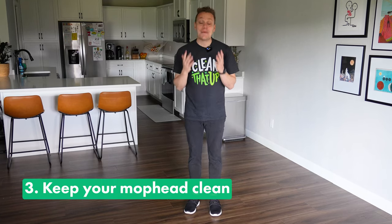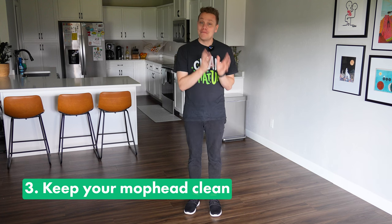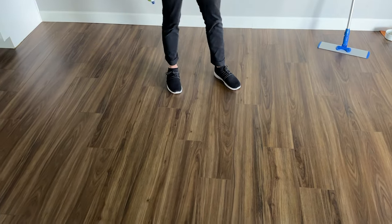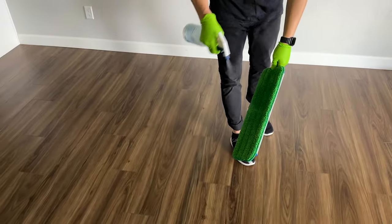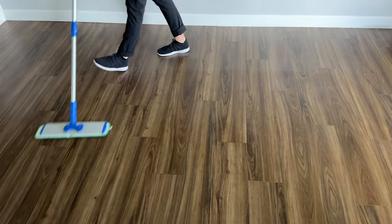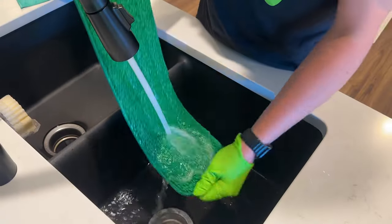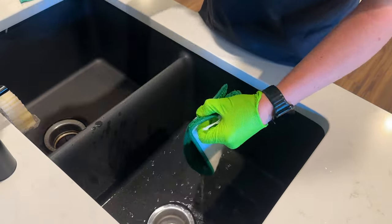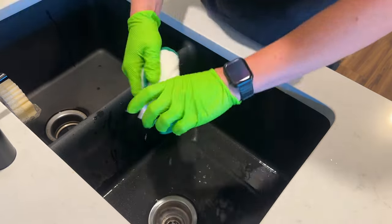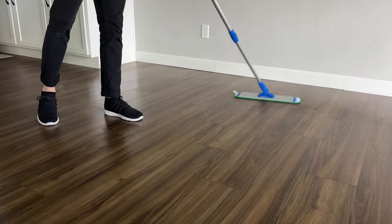Tip number three is to keep your mop head clean — and I'd say this is probably the most important step of the entire process. I like to spray my cleaner down and then come through with a flat mop, evenly going with the grain across the floor. I also like to work in sections so the cleaner doesn't dry before I get to it. You just don't want to be spreading dirt back across the floor that you're trying to lift off.